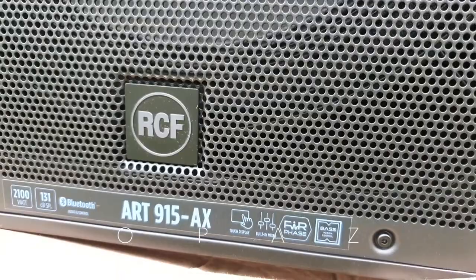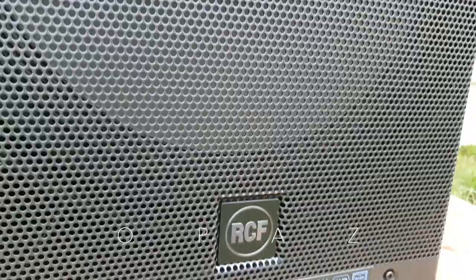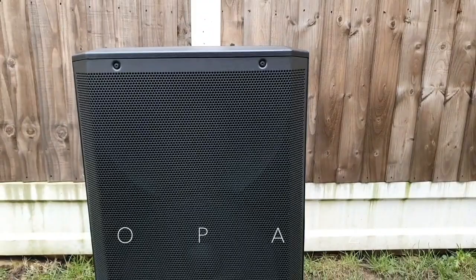This could be the only one speaker you will ever need. All I can say is new year, new gear. This year purchasing these speakers has started on a high, and I think any more gear that I do get, it's going to be a tough act to follow.